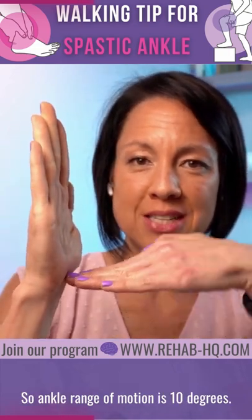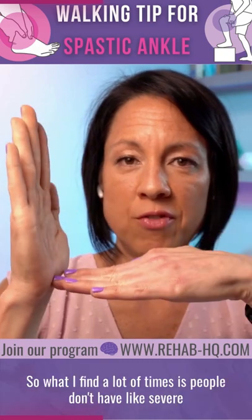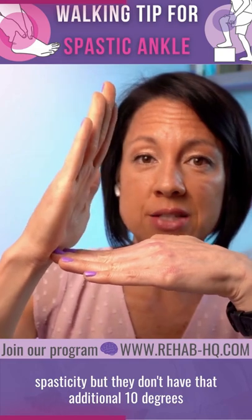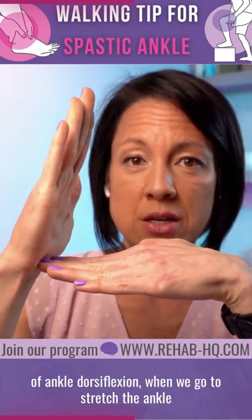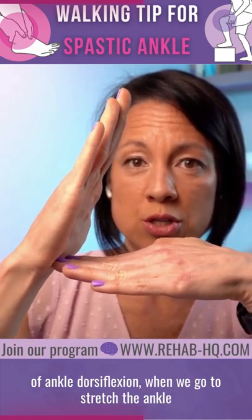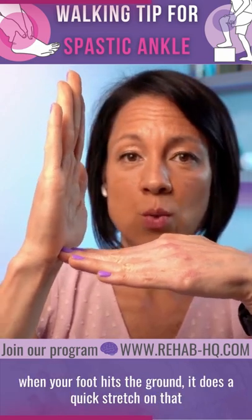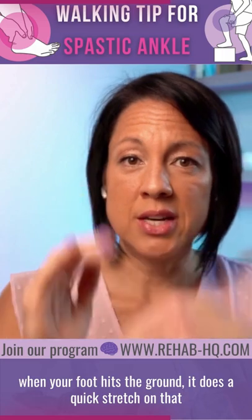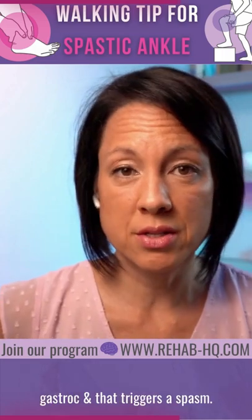Ankle range of motion is 10 degrees. What I find a lot of times is people don't have severe spasticity, but they don't have that additional 10 degrees of ankle dorsiflexion when we go to stretch the ankle. In that case, when your foot hits the ground, it does a quick stretch on that gastroc and that triggers a spasm.